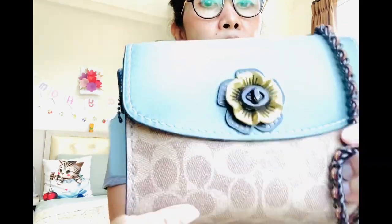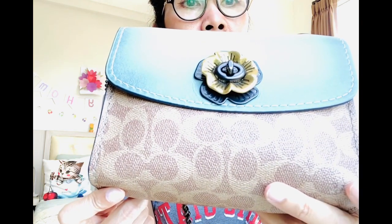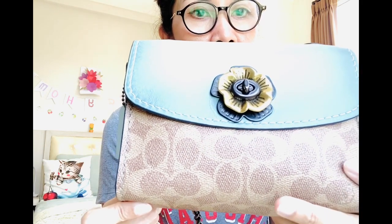I've had it for probably around two years. This is the Coach Parker 18 in the color — I think it's called Signature Coated Canvas, but it's a different coated canvas type.